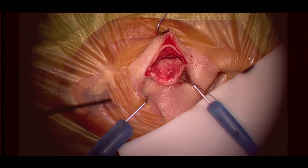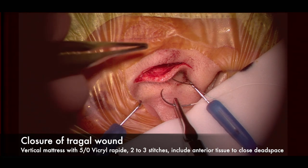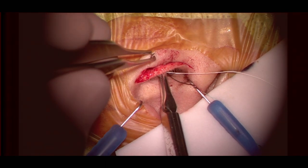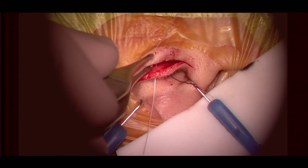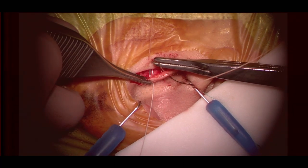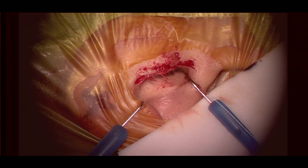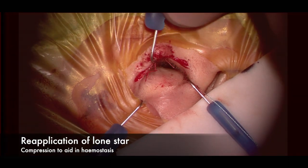Turning attention to the tragal wound — judicious diathermy should be used with bipolar at around setting six. Usually minimal diathermy is required. Using 5-0 Vicryl Rapide with a vertical mattress suture, entering the incision line at around 45 degrees to close the dead space as best as possible. Usually two or three sutures are required. A nice tip is to replace the lone star back onto the wound to allow a little more tamponading of the area.